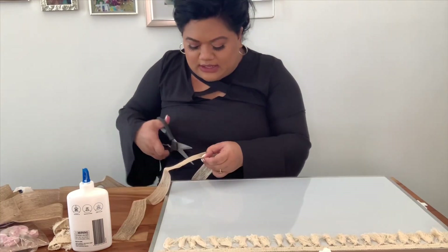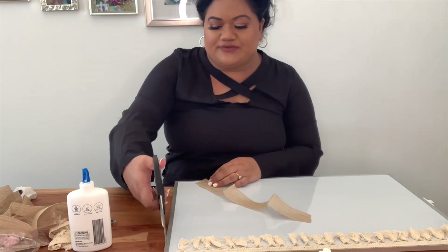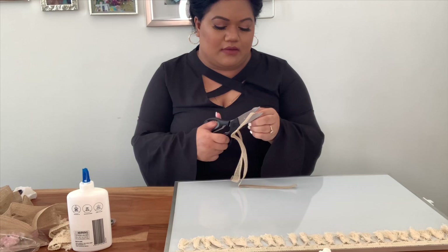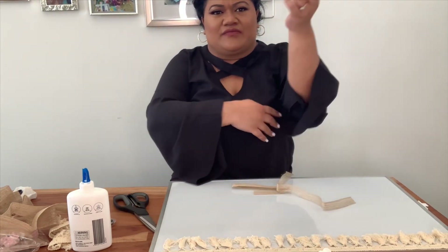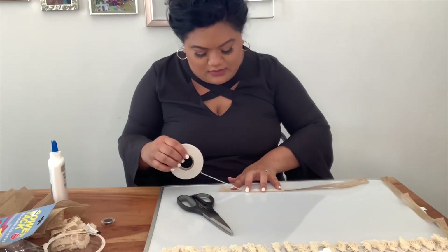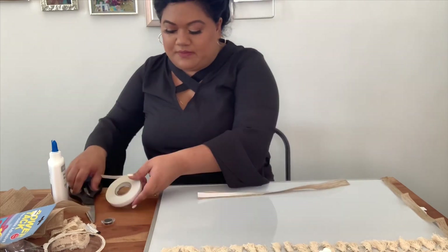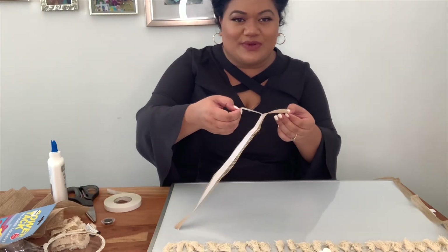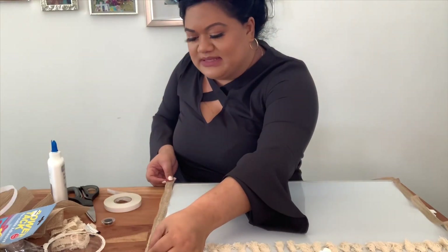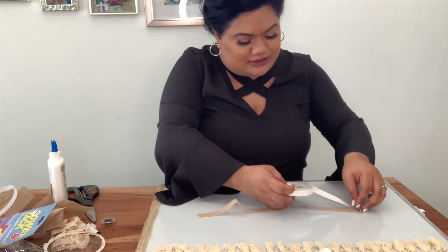So I'm just going to measure this. Okay, this part is really thin so I'm just going to do it in half I think. So you take that off and stick that baby down. Just continue to do that on each side.